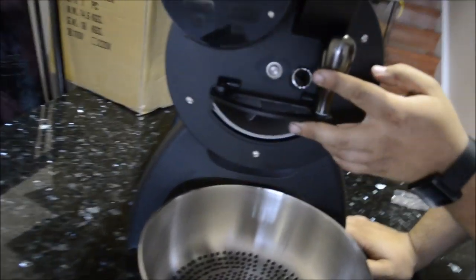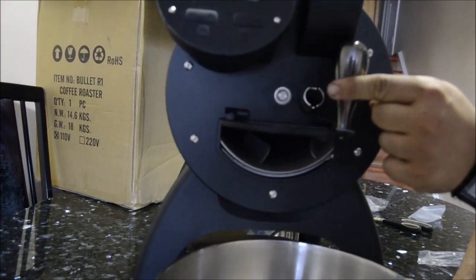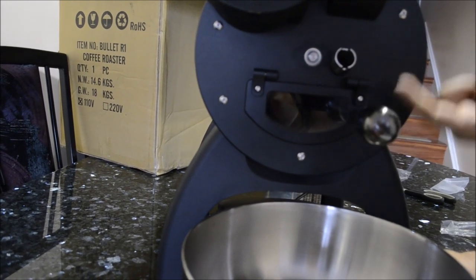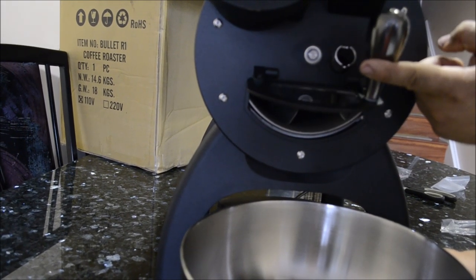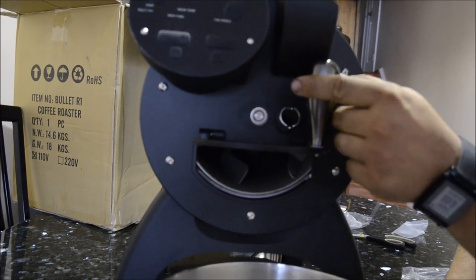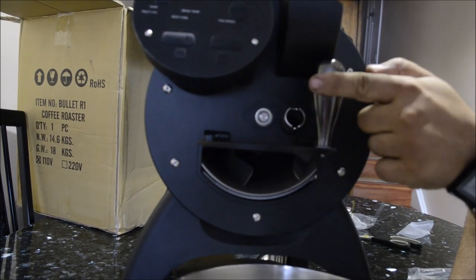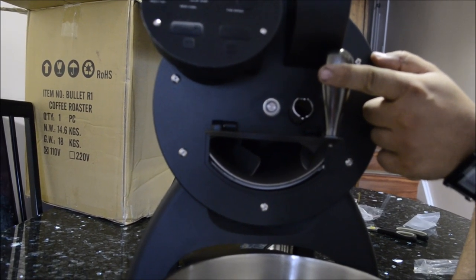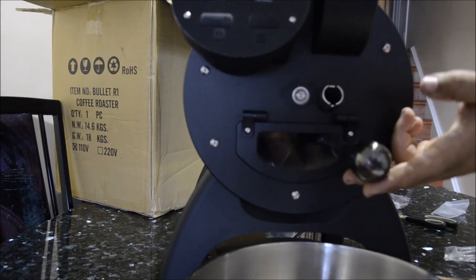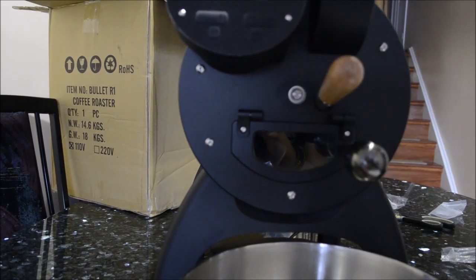So that's the lever. It'd be really cool if they put some sort of catch — whether it was like a hook, that would've been the cheap way. But maybe I might even attach some rare earth magnets over here just so it'll catch and stay open, because that would be kind of annoying having to keep your hand there with all the heat escaping and burning you.